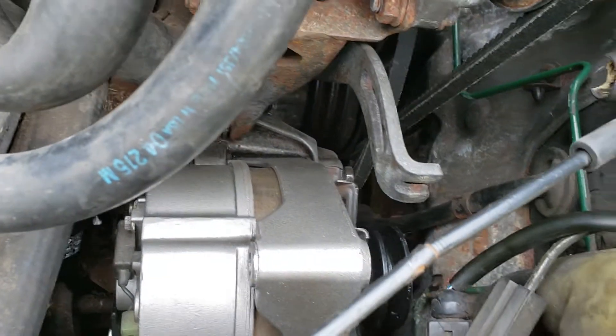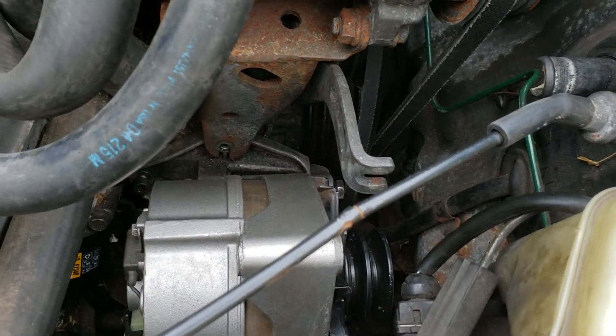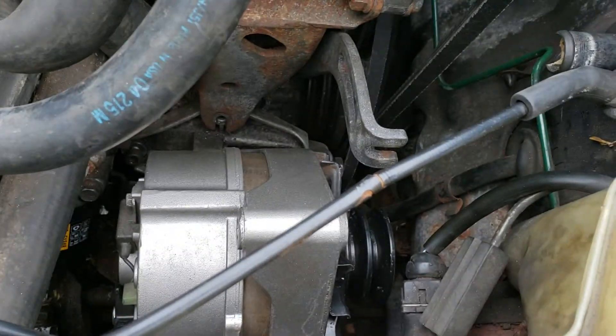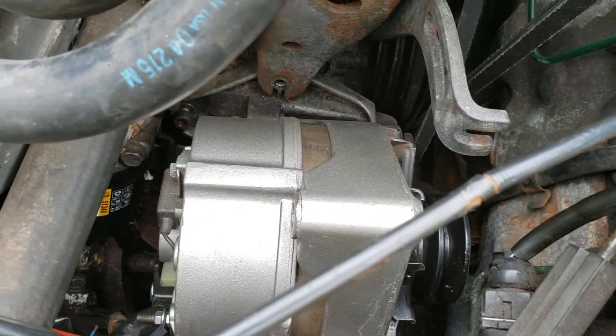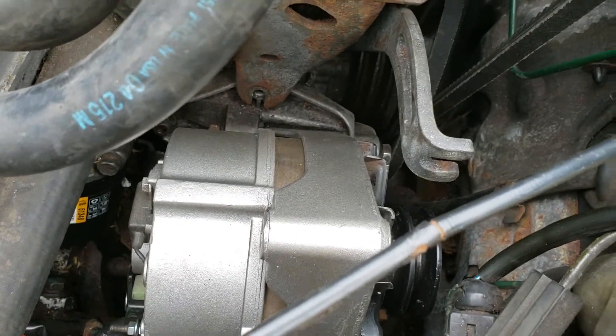The alternator job comes down to just unbolting the right stuff, which sounds pretty easy, but you have to make sure you have the right tools that can reach down there. That's what's really difficult about this job — squeezing sockets and wrenches into very small spaces.